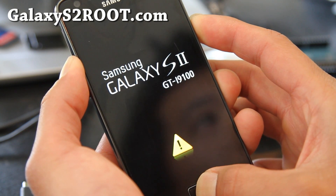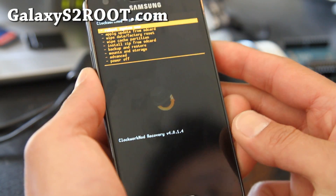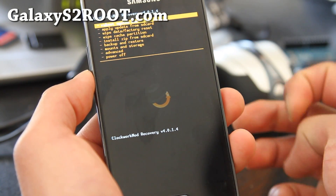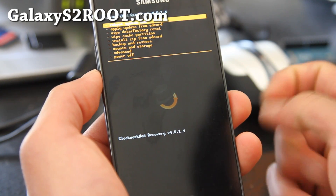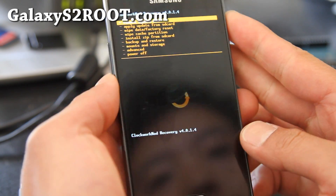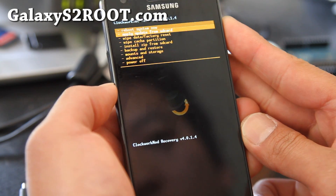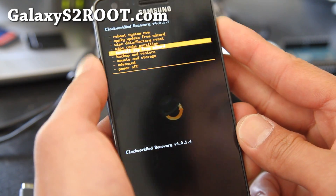Also make sure you backup your current ROM — at least you should have made one backup. You should also have backed up your apps using Titanium Backup. I have instructions on that at GalaxyS2Root.com. Once you're here, I hope you backed up your current ROM — I've already done that.